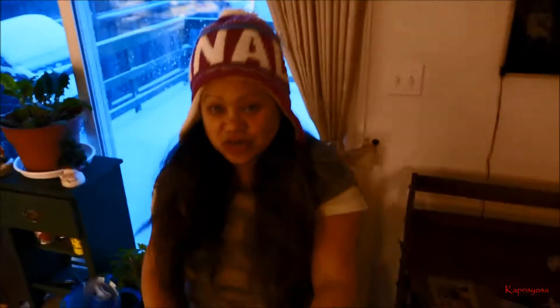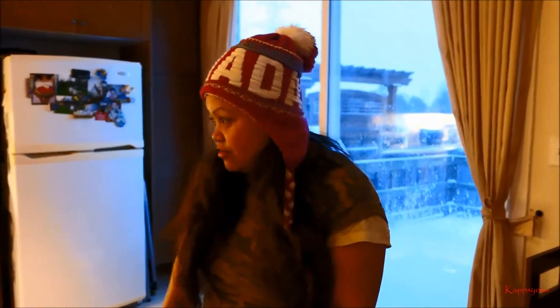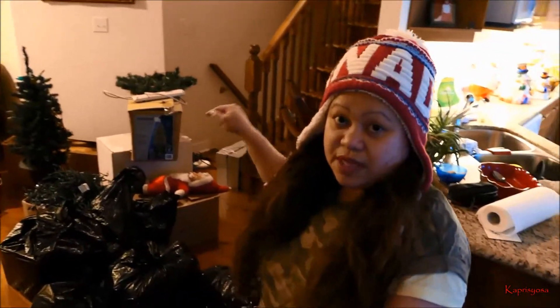So today I packed everything down. All the Christmas stuff — it's so hard for me putting everything up and taking everything down. Right now, look at this. I have to take all of this down to the basement. Most of them I don't need. It's a lot. I'm gonna throw it out or donate them. No more Christmas stuff.